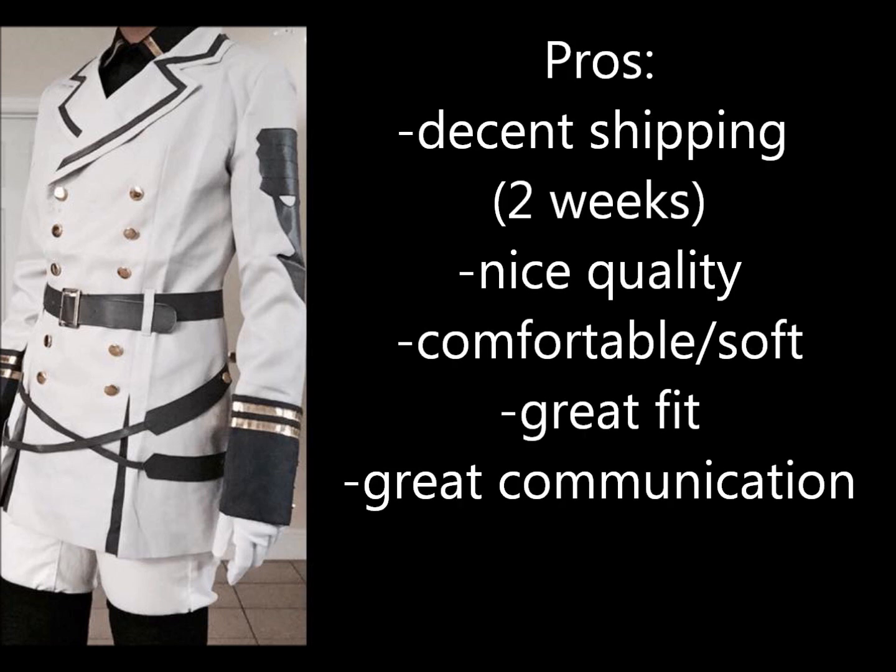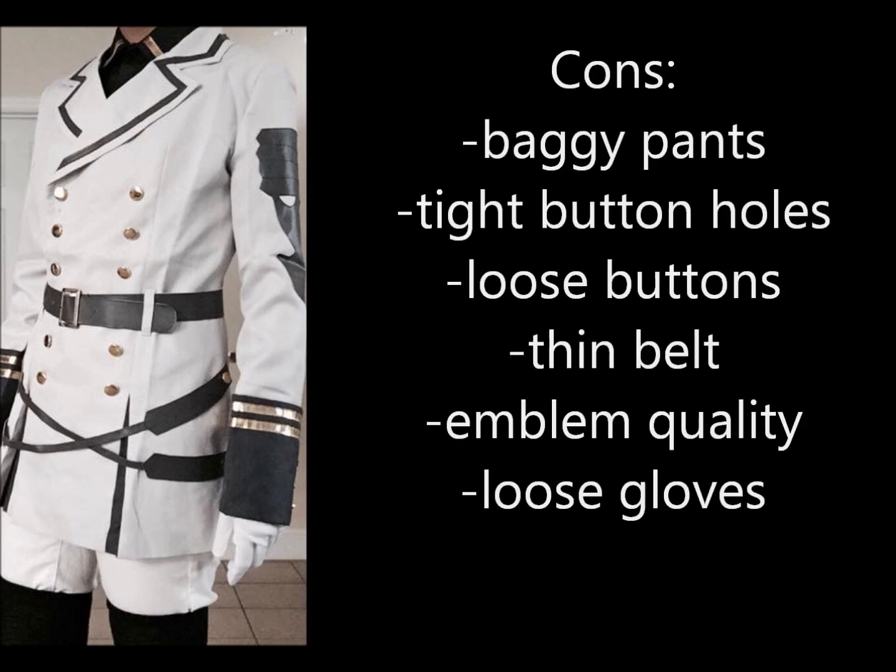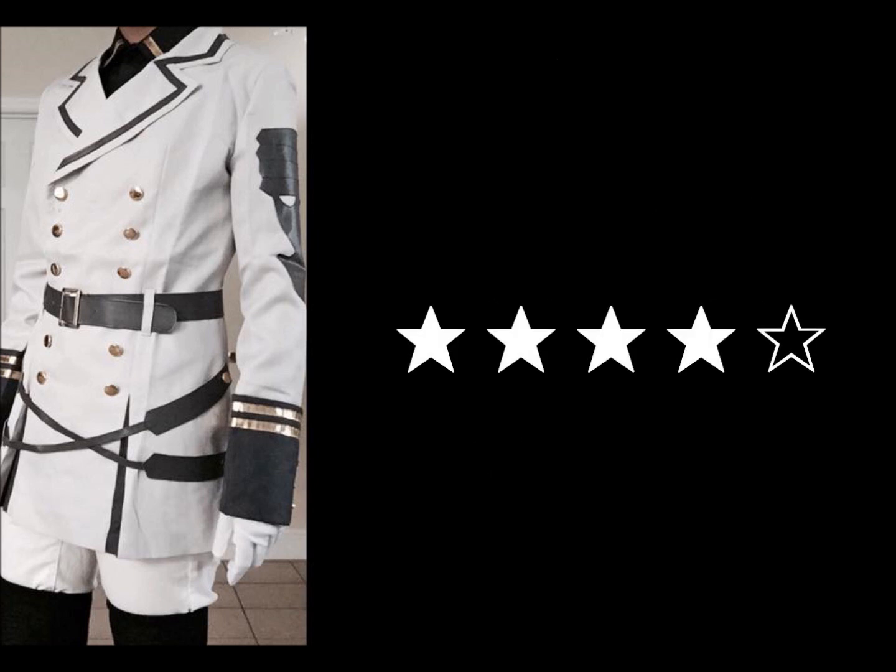The pros of this cosplay are the decent shipping, the nice quality, the comfortable and soft fabric, the really amazing custom fit, and the communication I received. Some cons were the baggy pants, the tight button holes, some loose buttons, the thin belt, the emblem quality, and loose gloves. I would give an overall 4 out of 5 stars for Cosplay Sky.